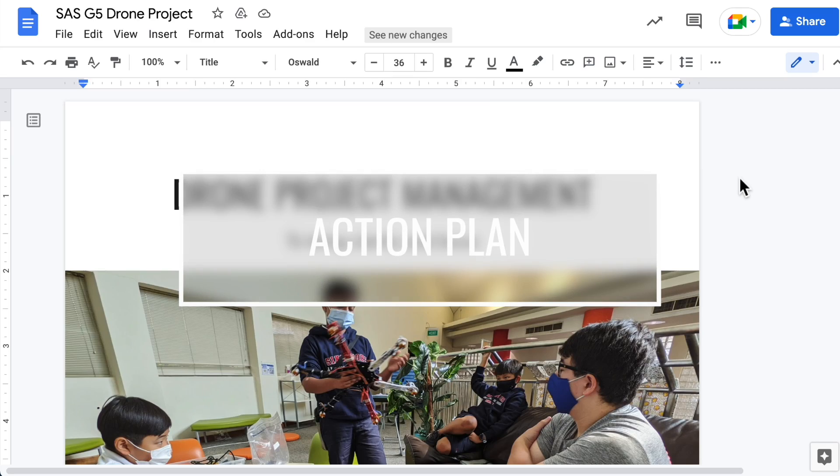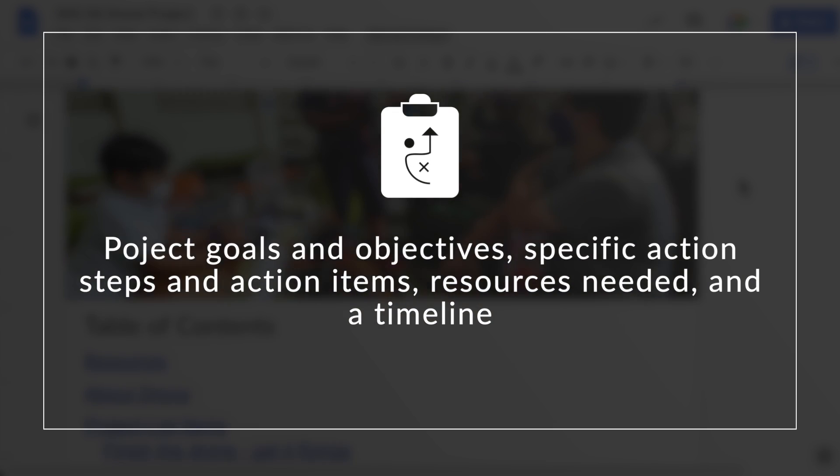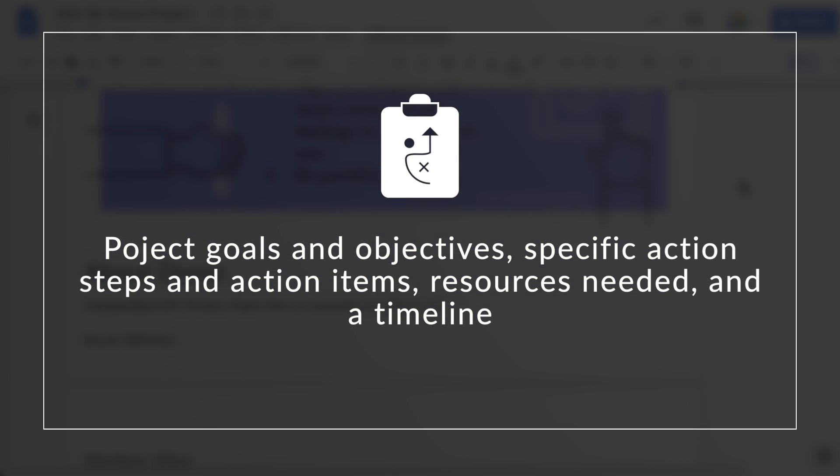What I also learned as we started to build the drone was that there was a lack of clarity and focus. Again, this was really on me because we didn't establish an action plan. So I created a graphic organizer where students documented the project goals and objectives, specific action steps and action items, resources needed, and a timeline for when action steps needed to be completed. Check the description for an action plan template.